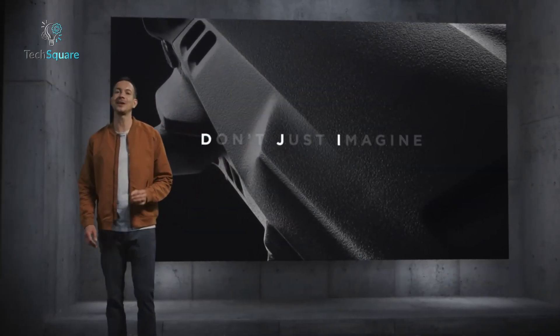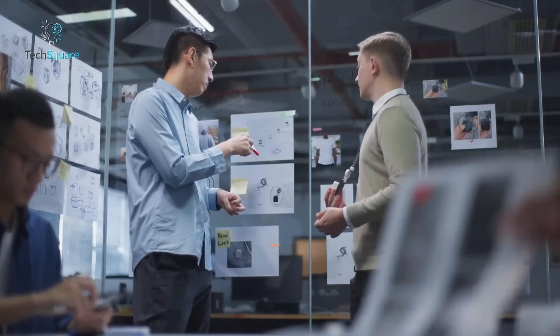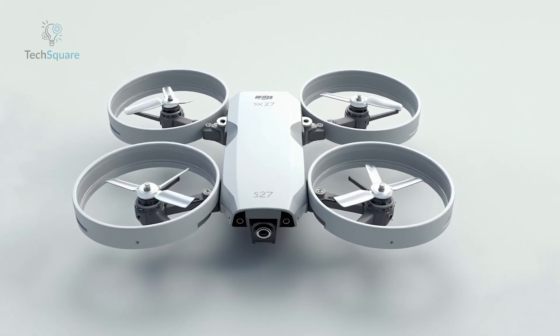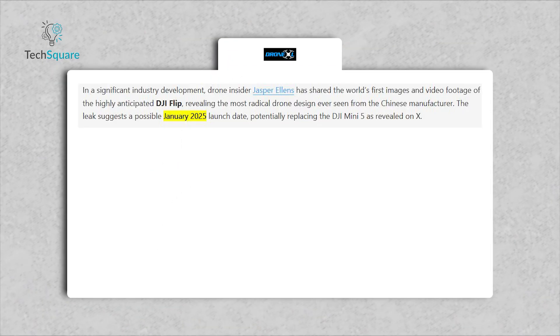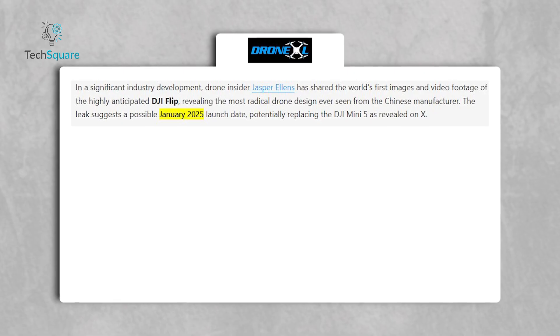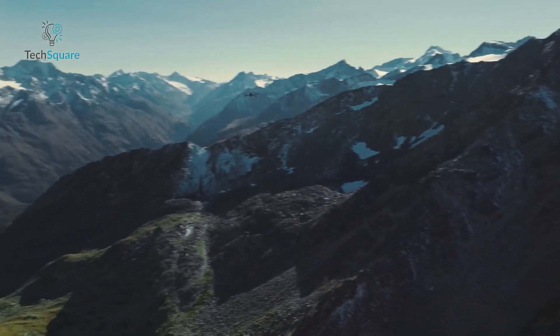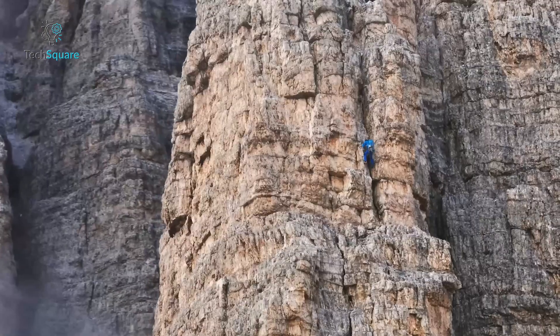Could DJI be preparing to flip the drone market on its head? Recent leaks suggest the company's latest innovation, the DJI Flip, might do just that. With its radical new design, foldable arms, and features that hint at a January 20th, 2025 launch, the Flip is generating serious buzz across the drone community. Let's break down what we know so far about this mysterious addition to DJI's already stacked lineup.